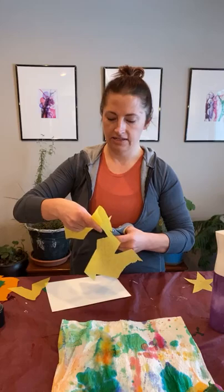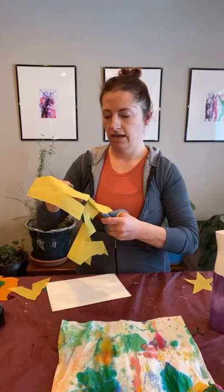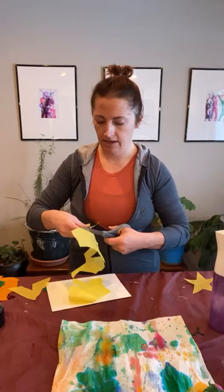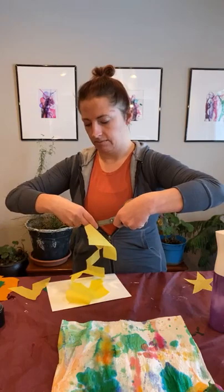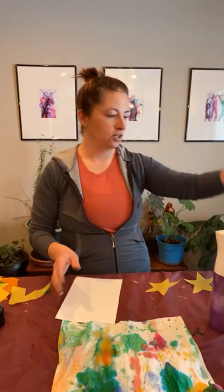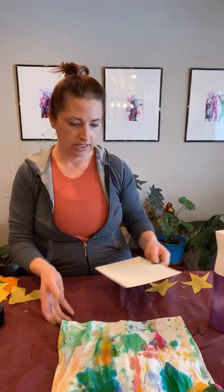Just a reminder: if you are in the Ellendale area and would like to do this project but don't have bleeding tissue paper, or maybe you need an oil pastel, Sharpie, or the watercolor or mixed media paper, just let me know — comment, text, or message me and I'll get that bag put together for you to come pick up. We do have extra supplies and it is free from the Ellendale Area Arts Council. My background color is going to be this dark purple. Just an FYI: these dark colors really stick to your fingers, so if you don't want purple fingers for the next day or two, maybe choose a lighter color.